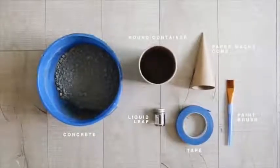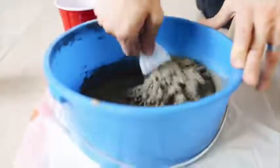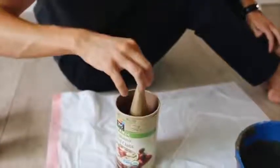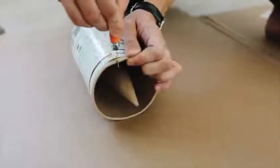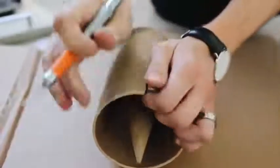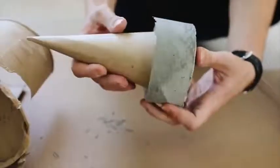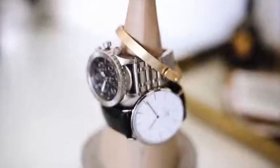I clearly loved concrete — and this project turned out amazing, I still own it to this day. I'm mixing up concrete mix in a bucket to a nice consistency, then pouring it into an off-brand oat container. Inside I'm placing a paper mache cone from Michael's. Once completely dry, you cut away the cardboard container — you can use anything to mold concrete as long as it can be easily cut away. This creates a bottom-heavy cement holder to display your jewelry on.